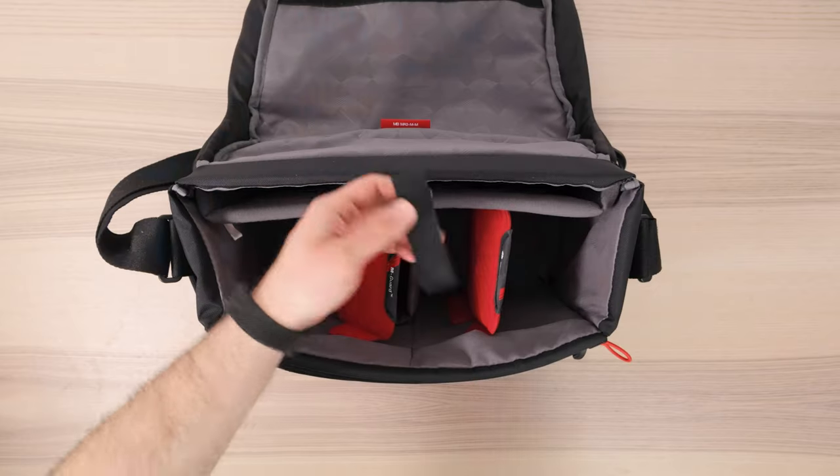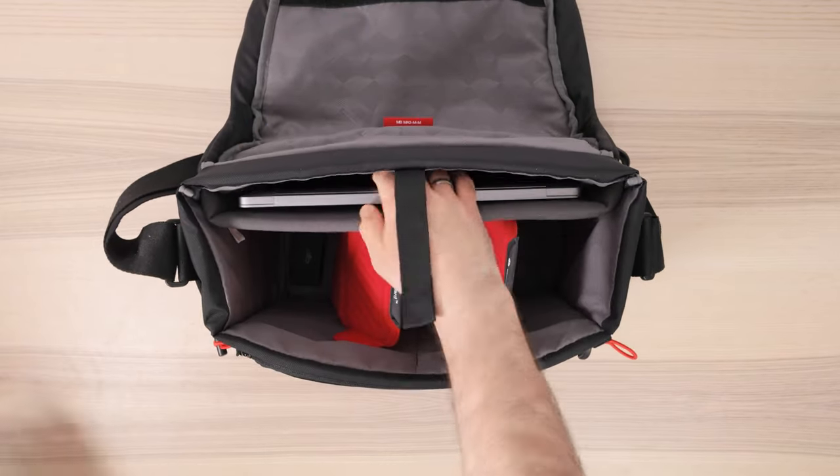The functionality of this bag extends past camera gear. There's also a laptop compartment that supports laptops up to 14 inches, which is great for me — I have the 13-inch MacBook Air. But if you have the 15 or 16-inch MacBook Pro, you might struggle to get it in the bag. For those of us with smaller laptops, this isn't a problem.